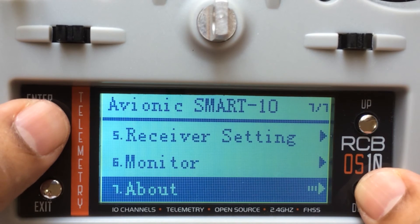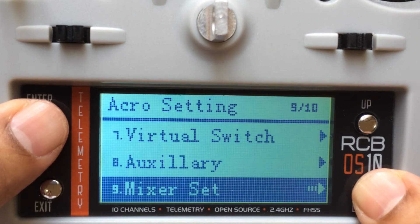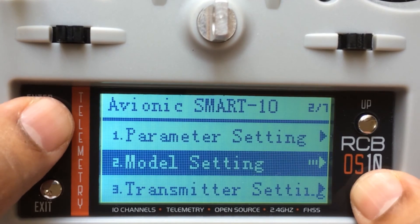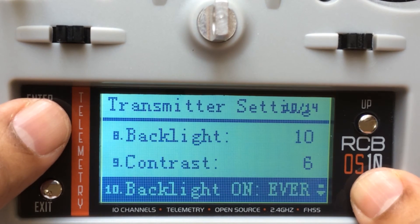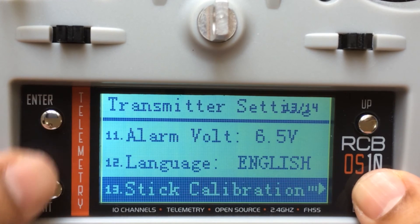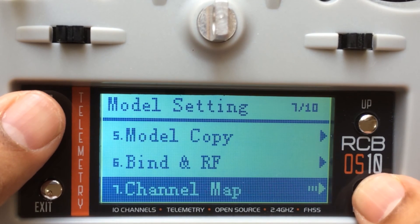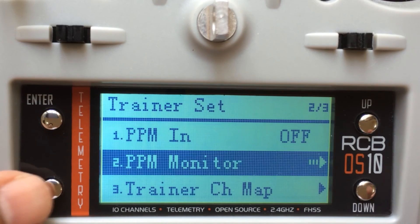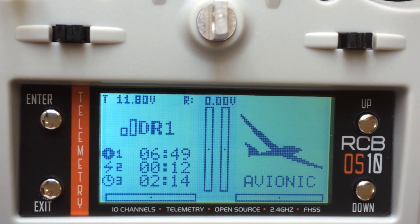Let me find out where the trainer function is. Yes, this is the trainer function — I will tell you how to set up this trainer function as well. So let's get started.